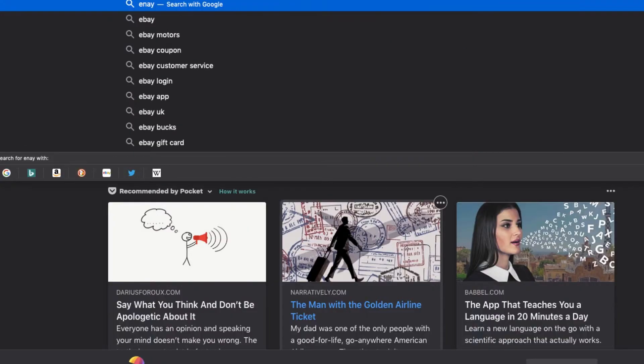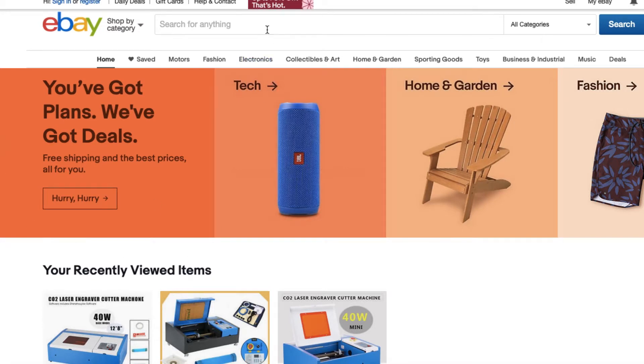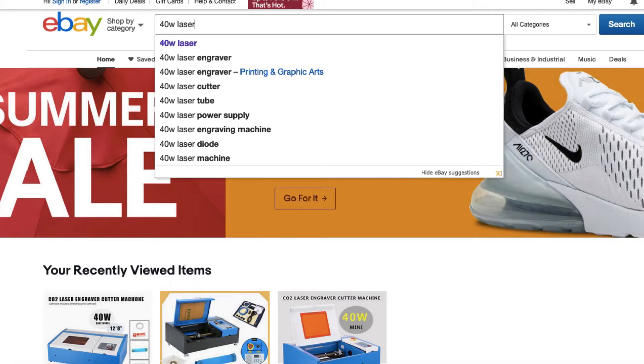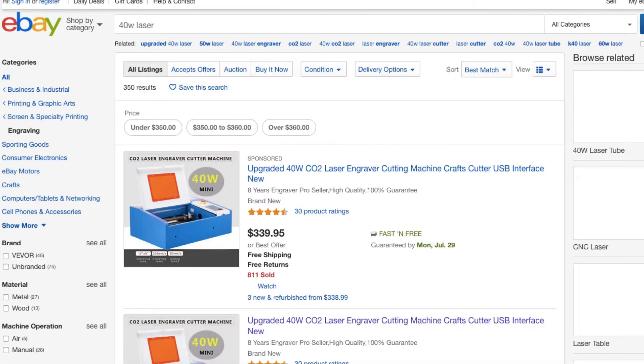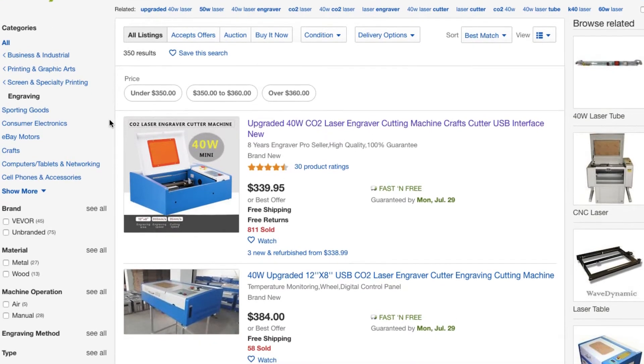Let's go to eBay right now and look up some K40 models. When searching for a K40, you're going to want to type '40W laser'. Generally K40s don't go by K40 anywhere but on forums and blogs. On eBay, most sellers list them as '40W laser' or '40 watt laser'.